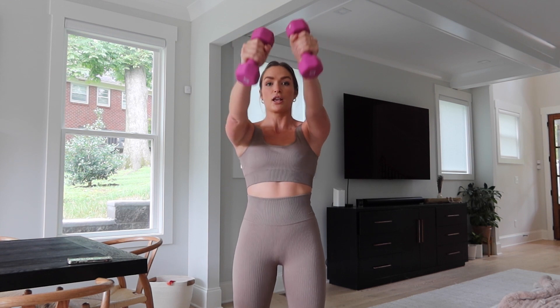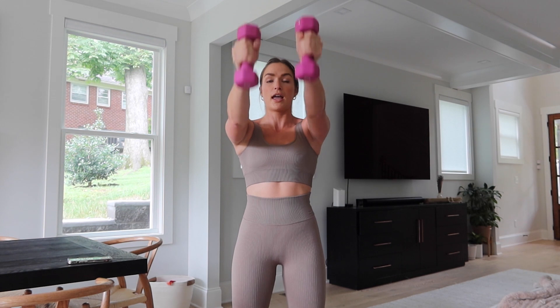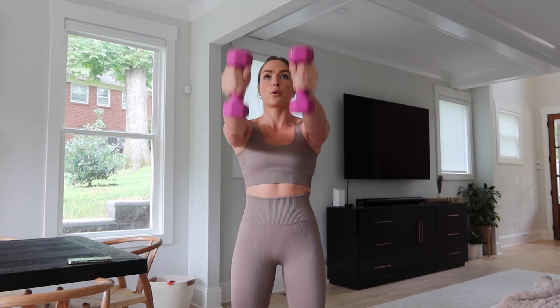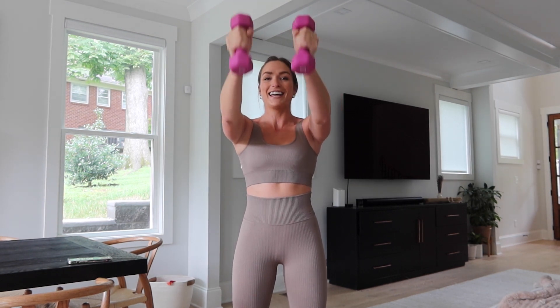Keep those arms out straight. Bring the grip into neutral facing each other and we're going to hammer load in, skull crusher style. Keep those arms out at shoulder height. Feel the burn.